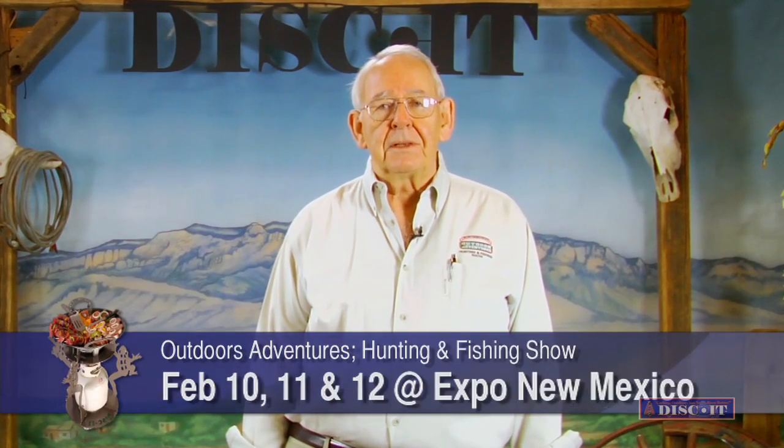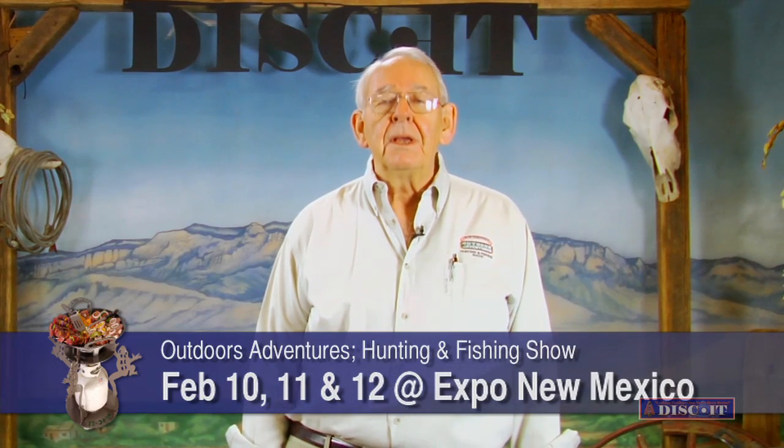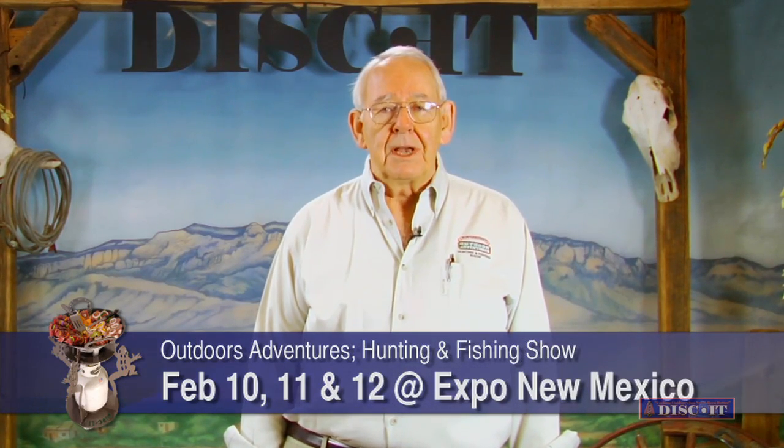I'm Bob with Outdoor Adventures Hunting and Fishing Show, to be held at Expo New Mexico on the 10th, 11th, and 12th of February. Come join us and see all the exhibitors coming in from Africa to Alaska, from Colorado to Texas. Come see RVs, ATVs, and boats. Join the real experts with seminars and demonstrations about outdoor adventures where you can plan your next outdoor adventure. Come join us at Expo New Mexico the 10th, 11th, and 12th of February.